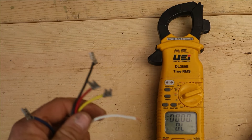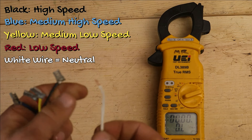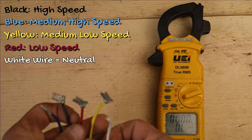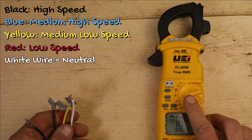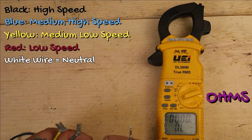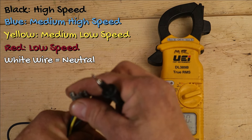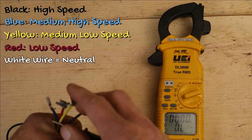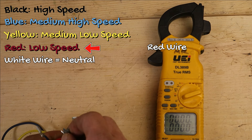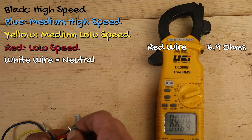We have five wires here: a blue, a black, a red, a yellow, and a white. This white is a neutral — we're dealing with a 120-volt motor. I have my multi-meter set to ohms, that's the horseshoe symbol, and I'm going to put one probe on the neutral wire. Starting with the red wire, which is typically the lowest speed on the motor — we're reading just under seven ohms.